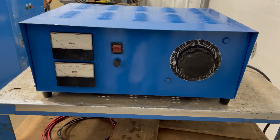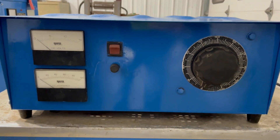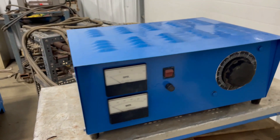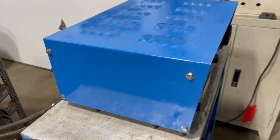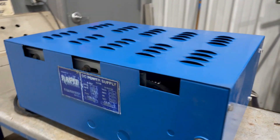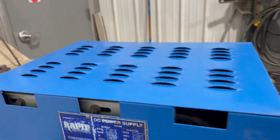Hello, today you're looking at a rapid 100 amp 12 volt rectifier brought to you by Lanco. This unit is 12 inches wide by 18 inches long by 10 inches high. As you can see, it's air-cooled.